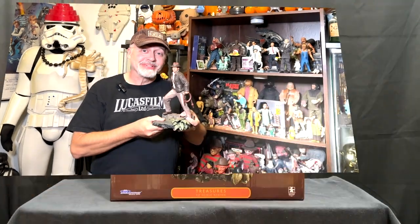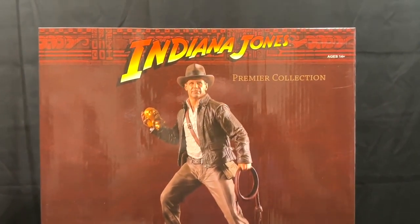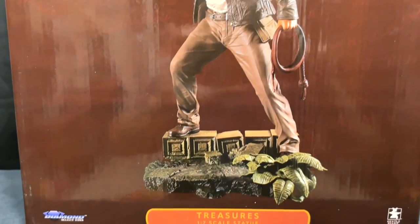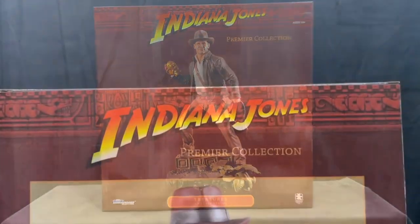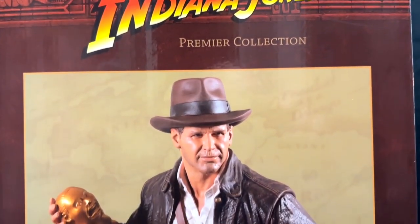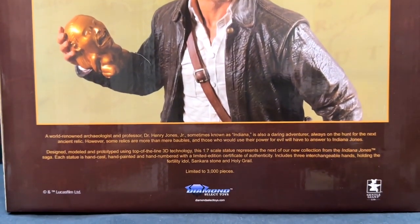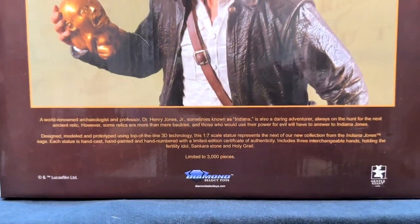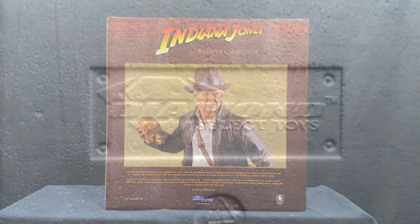So let's take a closer look at this awesome statue. This is the Indiana Jones Treasures Statue, part of the Premier Collection from Diamond Select Toys and Gentle Giant Limited. This is what the packaging looks like — here's the front, and if we spin it around, you can see on the back it has a closer photo of the Harrison Ford image, as well as some information about Indiana Jones and the sculpt itself.